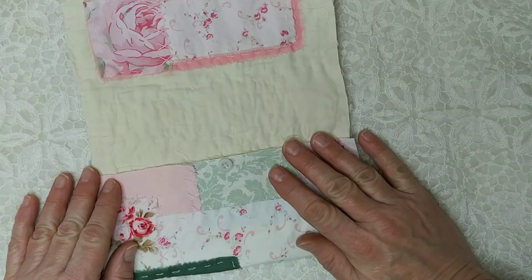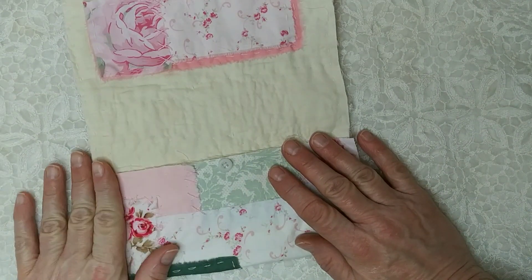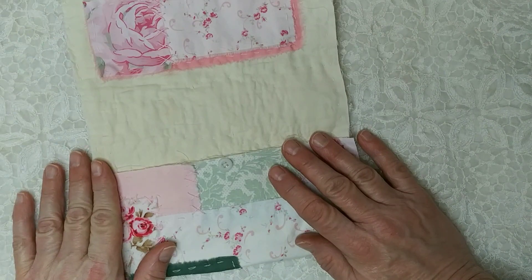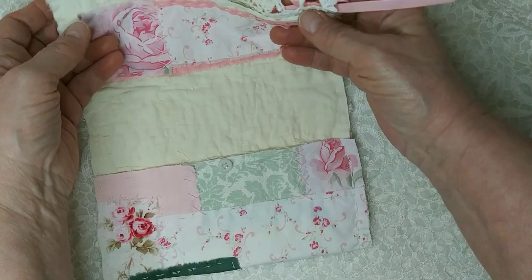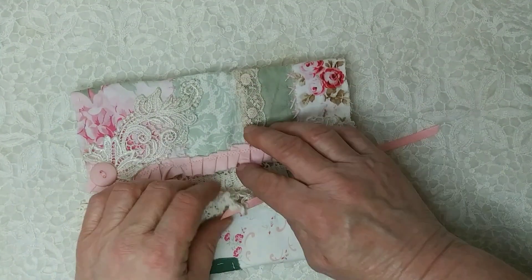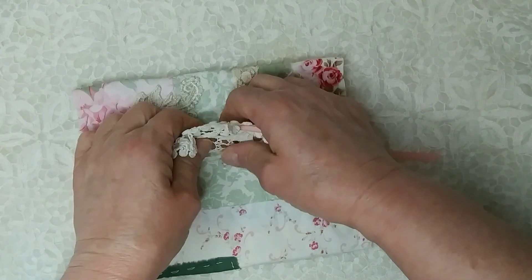I wasn't sure what I was going to use it for, but I've got some special mail — cards and things I've received — and I think I will use it to put those in and display it in my craft room where I can look at it.